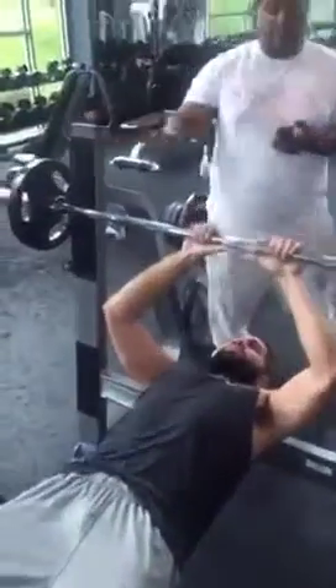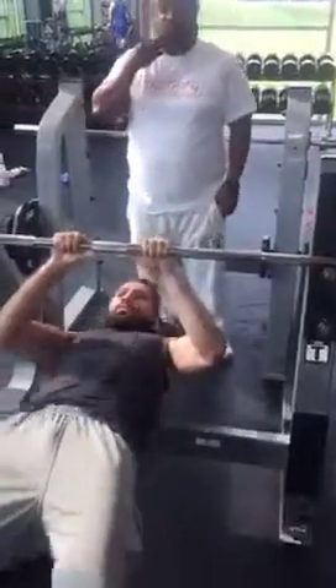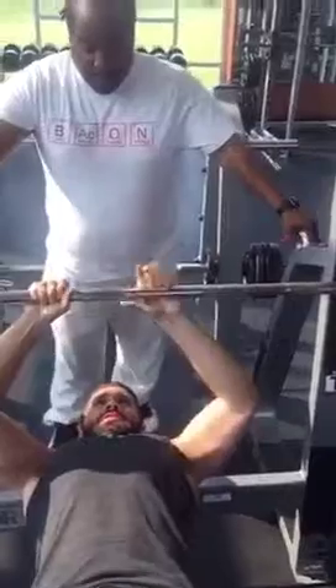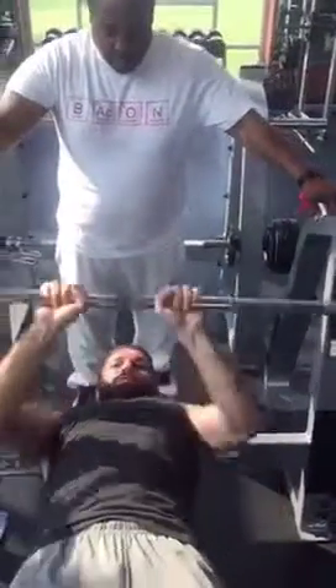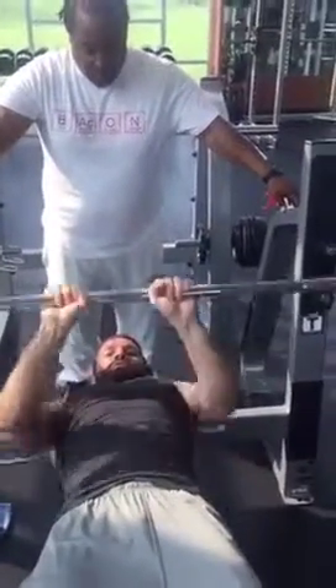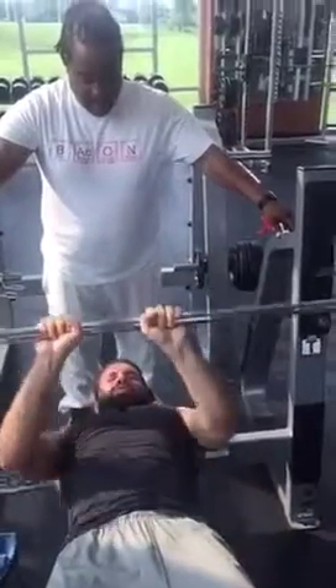Now he's going to do close grip bench. Notice the hand position — we work this two different ways. We'll work it close like that, and then we'll also slide out a little bit further. On this one we're flaring our elbows a little bit. On the next one we'll keep our elbows tucked in and concentrate just on the push at the elbow joint.